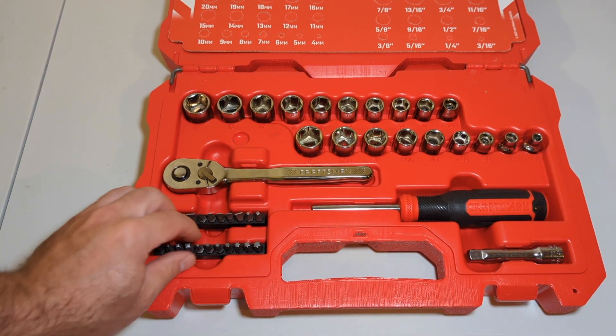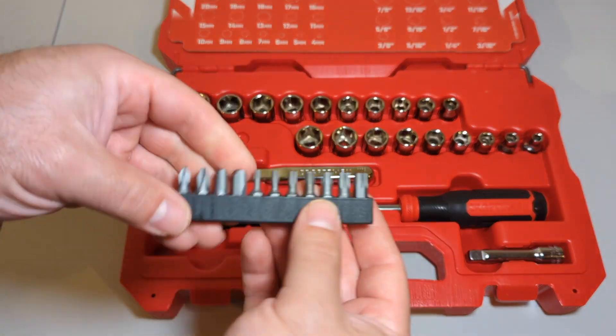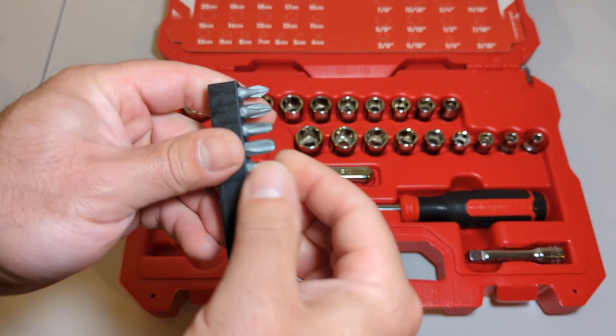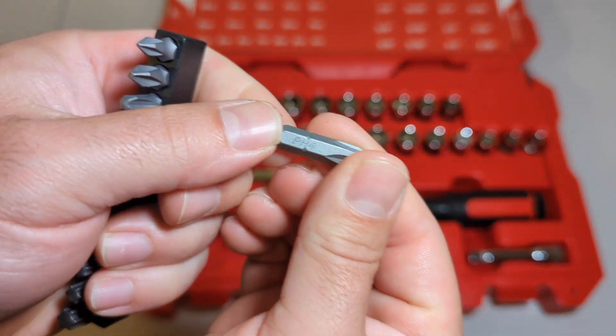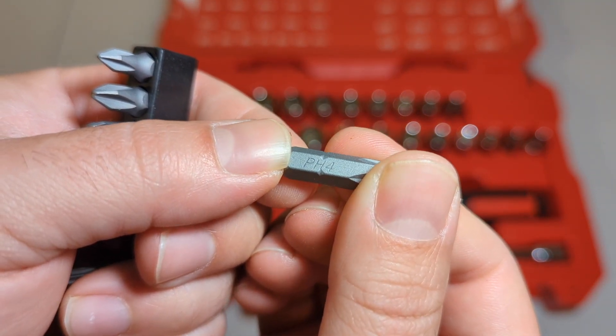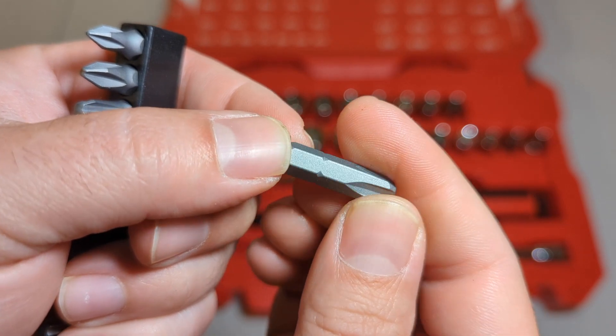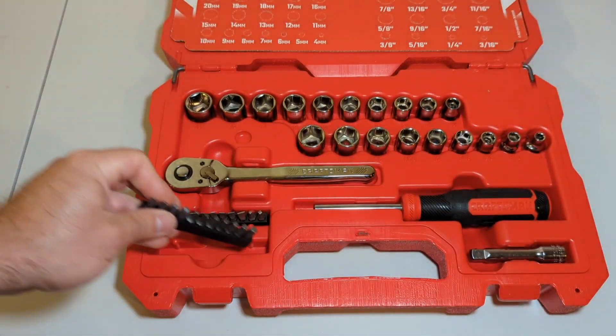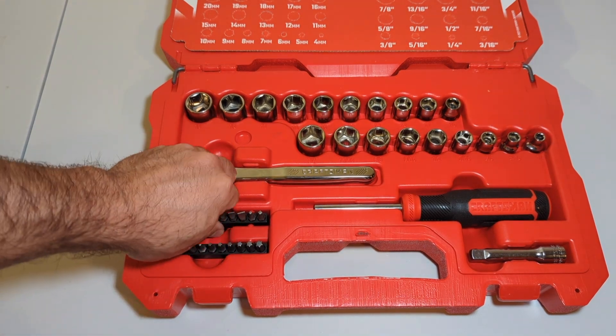Looking at the bits, they come in a little holder. They just say the size right on the bit — Phillips, number four. Doesn't say anything else about where it's made, but not a lot of these bits tell you anyway.